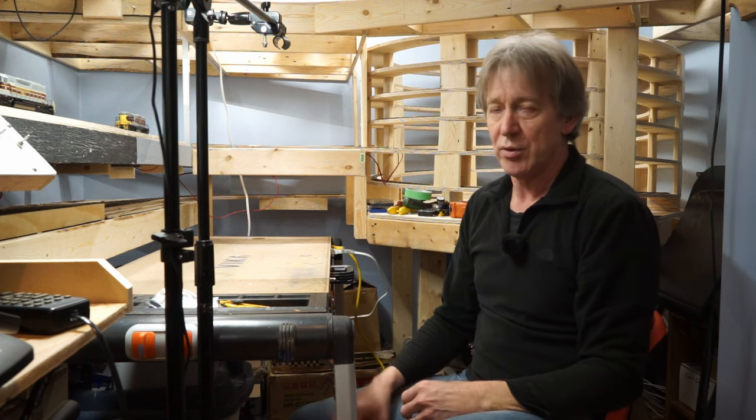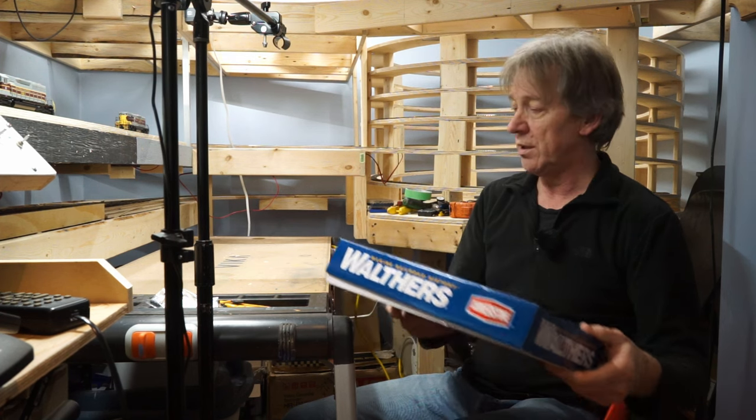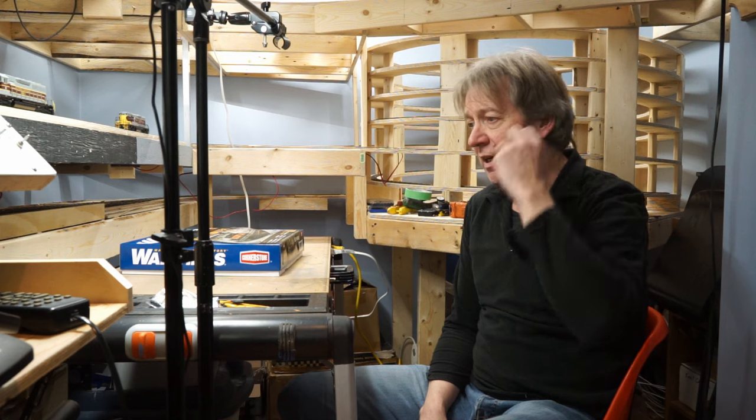So I decided to get online and start looking for options. I didn't want to spend a lot of money — the Atlas one is free since I've owned it forever. I ended up ordering a Walthers 90-foot turntable — just a manual one with no motor, though you can get a motor kit separately. I ordered it from the Train Exchange, a model railroad supplier out in Edmonton, Alberta. They had it for a very reasonable price and shipped it very quickly.